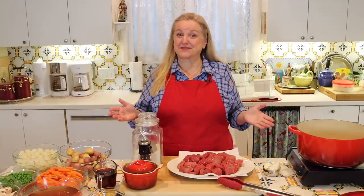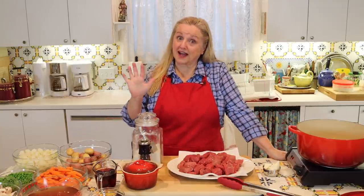Today, I want to share with you how to make the best beef stew and avoid five common mistakes.